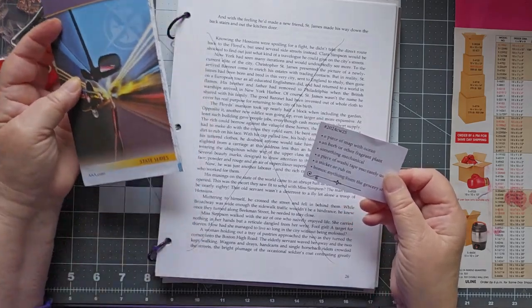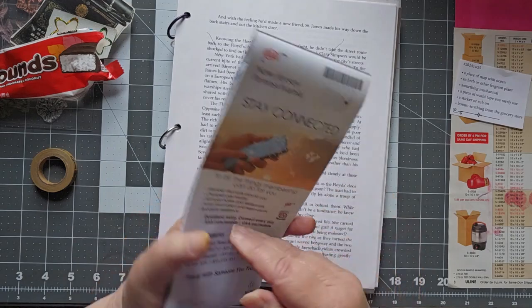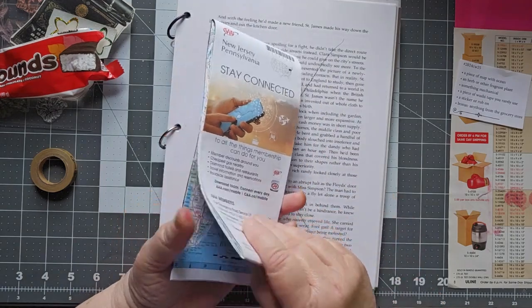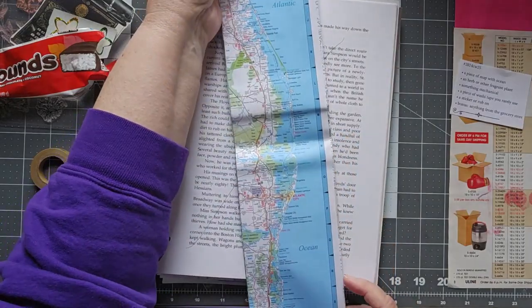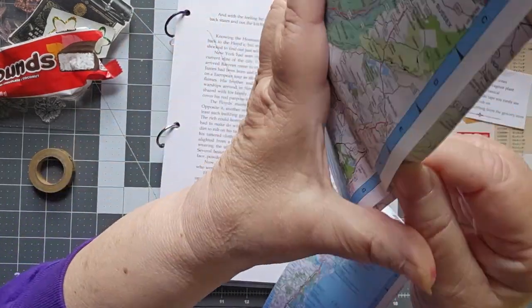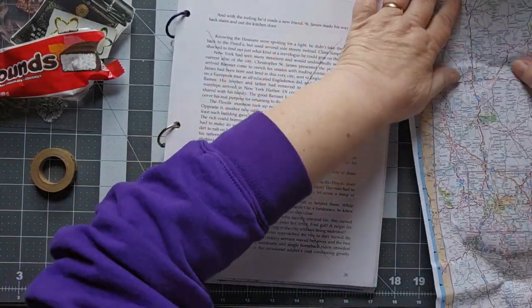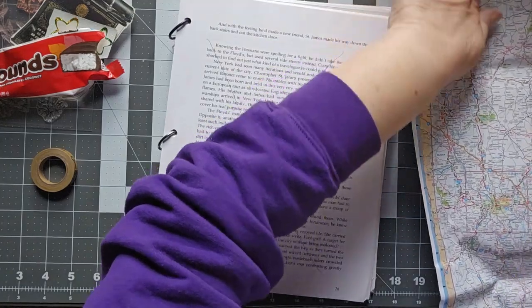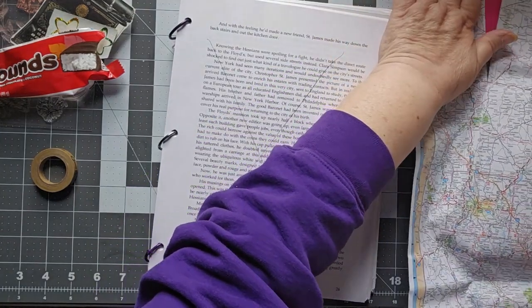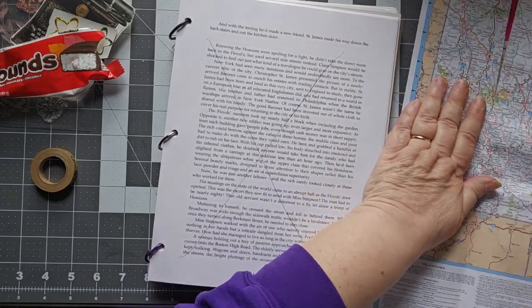It starts with a piece of map with ocean, and I have this map from AAA. This is from 2021, and look what's right there on the edge — the Atlantic Ocean. So I'm going to go ahead and rip this down and see how much of the Atlantic Ocean we can fit on our page.